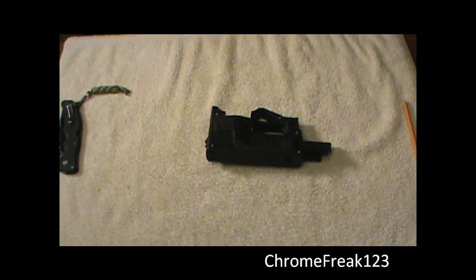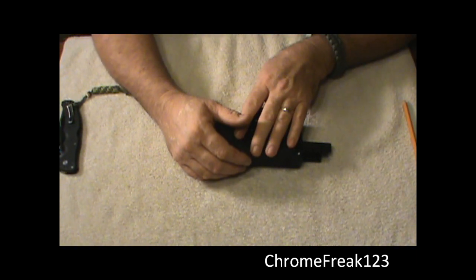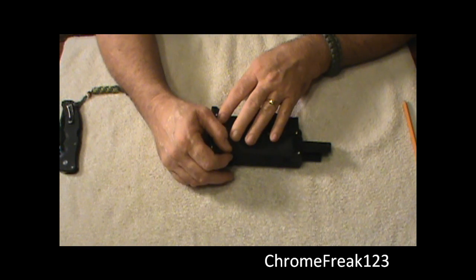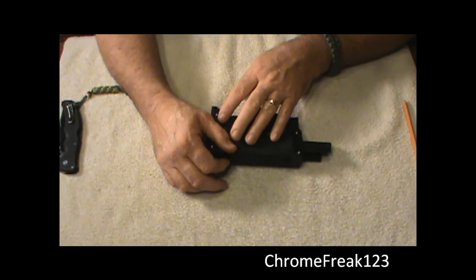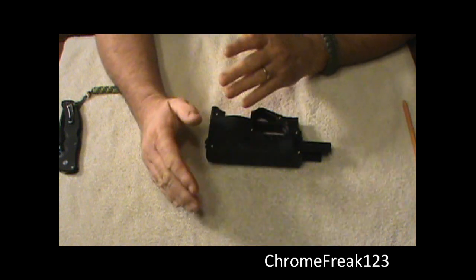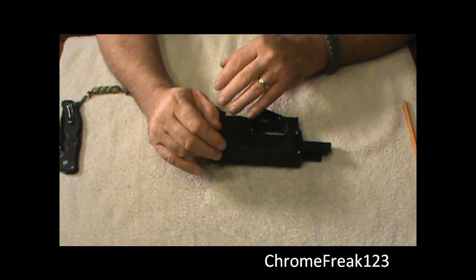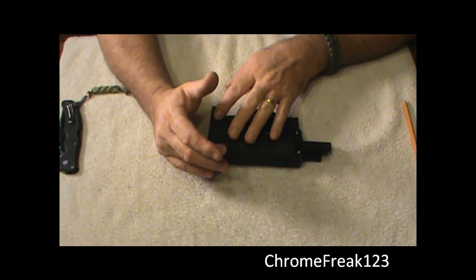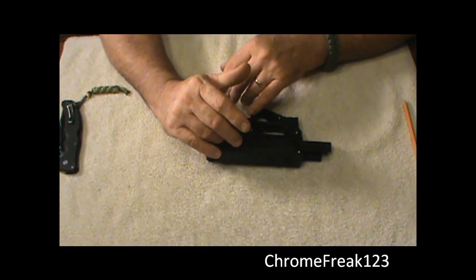This is not going to be a review of this gun. This is going to be a disassembly video, and the second part will be a detailed reassembly video. I am not going to do a review on this — I know that's backwards, but somebody asked me to do it. This is actually a customer's gun. It's not my gun; I do not own one.